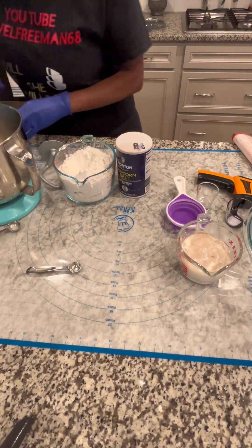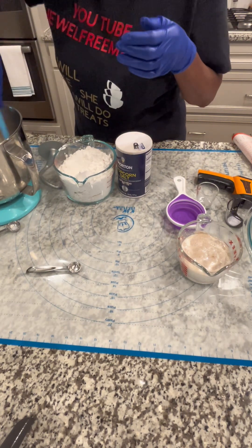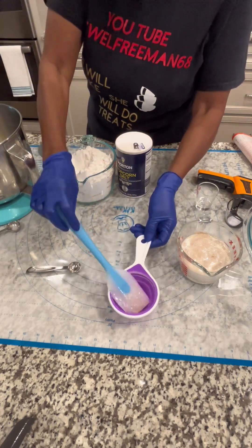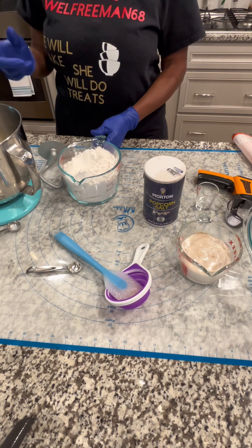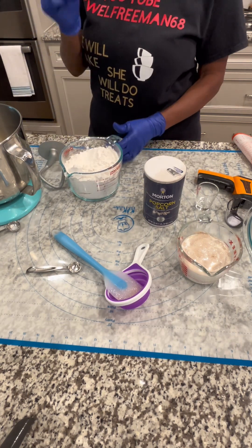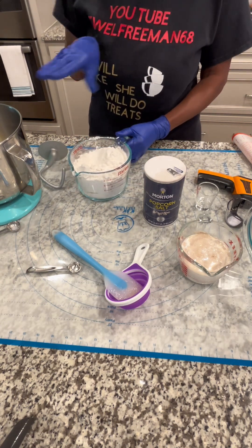Make sure this is on. I'm using my lift stand today. We've got that mixed in. Now we're going to add four-and-a-half cups of flour — if we put sugar, we ain't going to make any good bread!